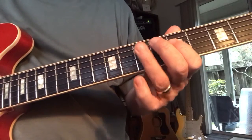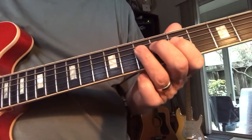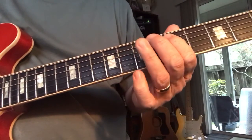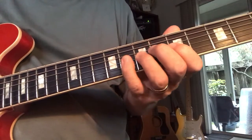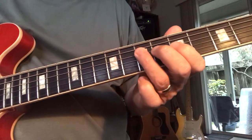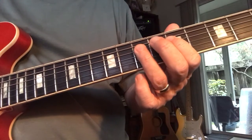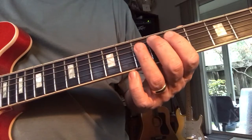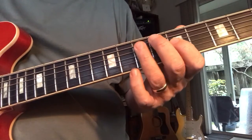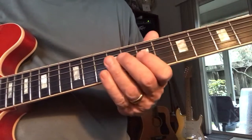We have a 5 right above our 1. Another cool move when you're sitting here on the 1 is to reach up to the 4 — 1, flat 3, 1. That's kind of a cool blues guy move.